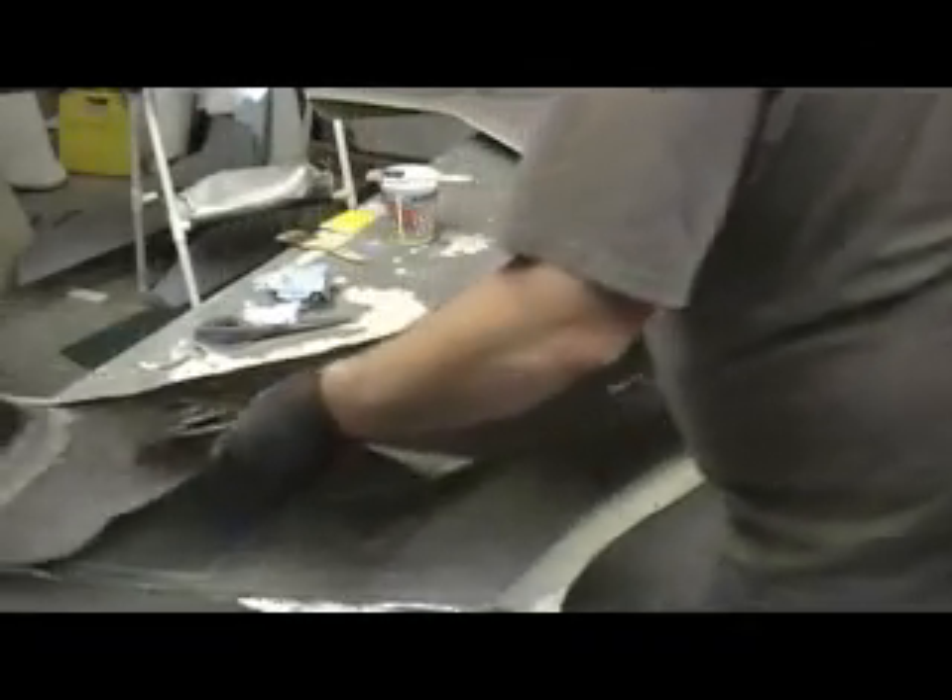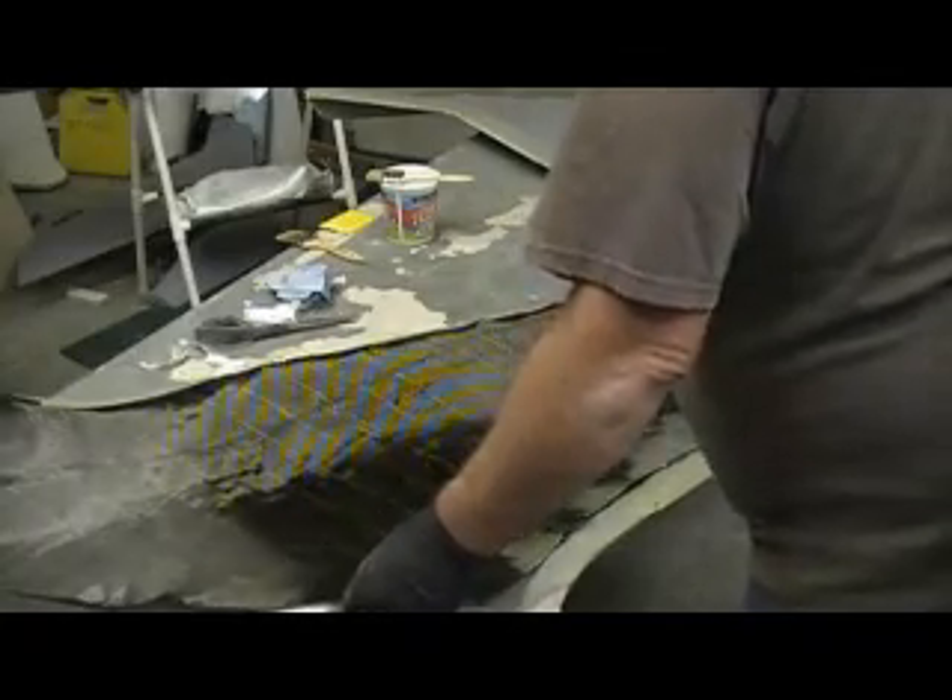Hey everybody, welcome back. Step 2: layer of carbon fiber.